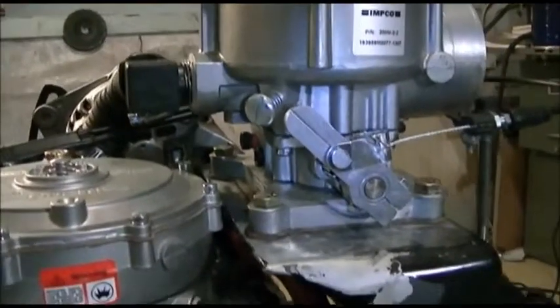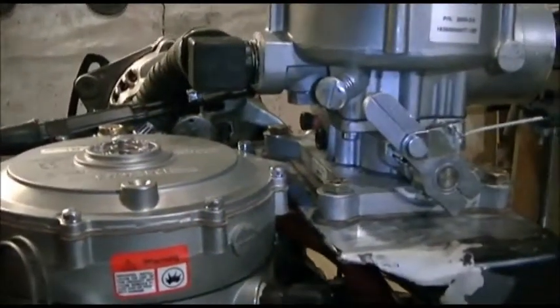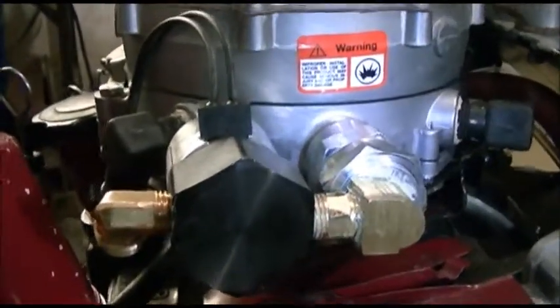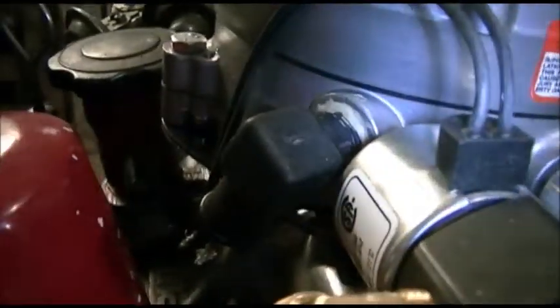Hi everyone, just a little short update here on what I'm doing with this thing and my throttle linkages. My cutoff and stuff is in place here and that's where my filter is going to go and that's where it's staying. I'm not going to change that anymore.